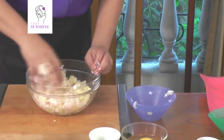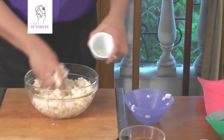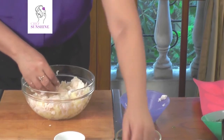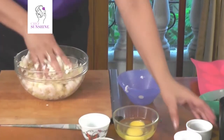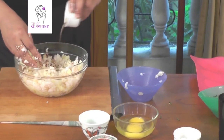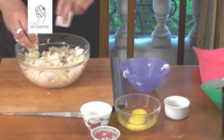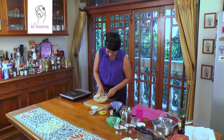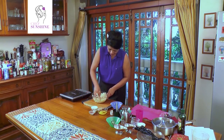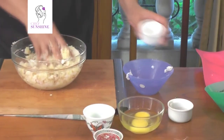So I have mixed the basa and the potatoes. I will put in a little lime juice, a little chili flakes, some pepper, some salt. And I am going to go in with my fingers and mix them all together very well. I think we will need a little more salt.